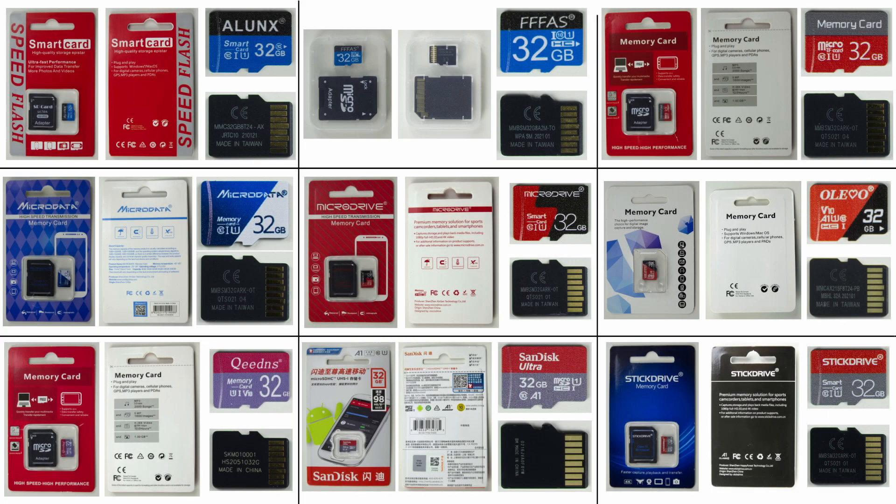Those are the nine memory cards I bought from AliExpress. The price range was between €2.50 and €3.70, and there were two memory cards which came from the same seller — the one on the top right and the one on the middle left. The memory cards were bought in early 2021, so if you're watching this later, you can most likely buy them much cheaper.